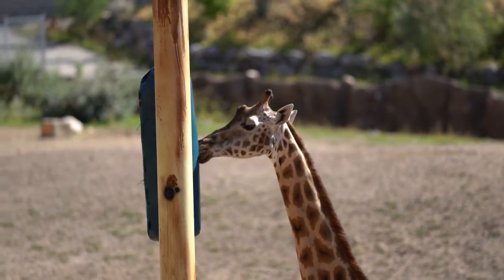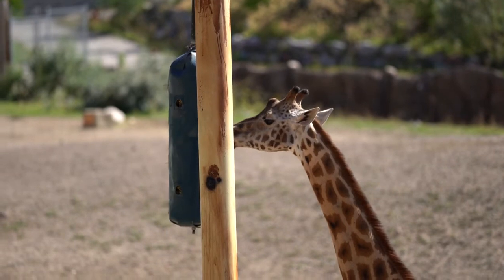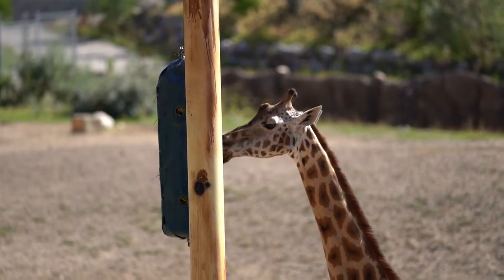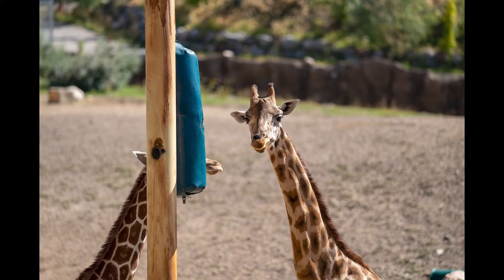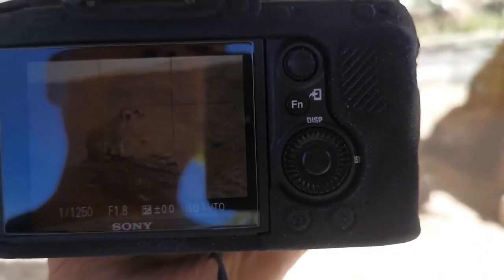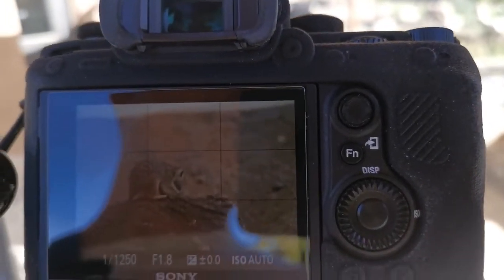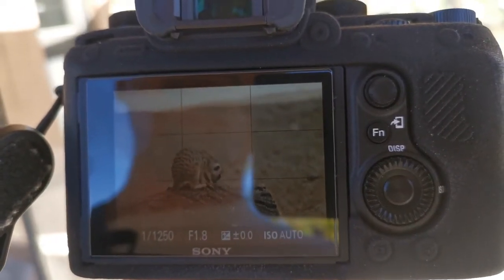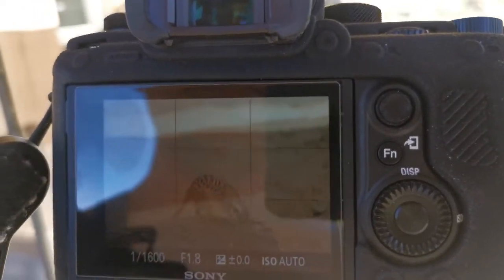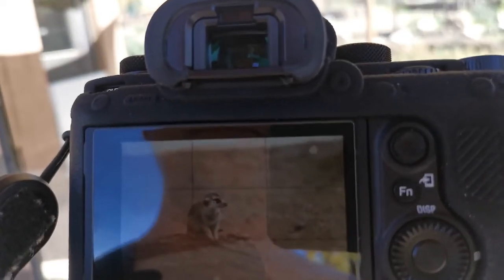No IAF for the giraffe — didn't expect it, and it didn't happen. Trying different things didn't work. The meerkat is a success though! Let's see when it turns towards us. It went to the ear, but yeah — success.